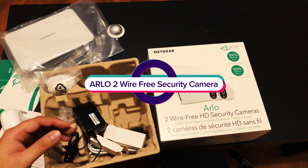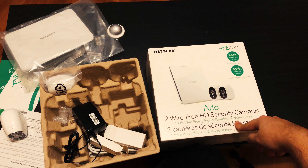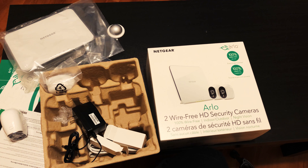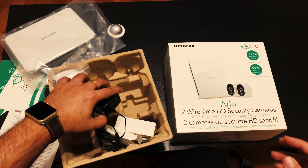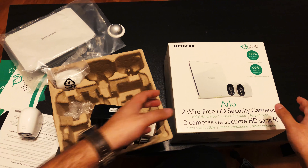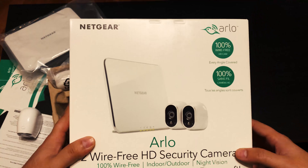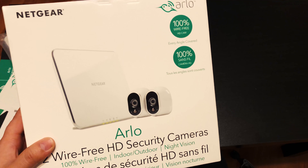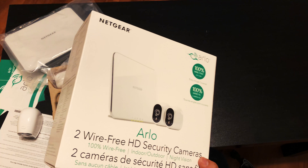Welcome to Fantasy of Collectors, this is your boy Sid, and today we have our Arlo two-wire-free HD security cameras for a quick unboxing, setup, and review. I've already opened up the box so that you can see what comes with it. I'll start by talking about this camera and why I picked this one over the others available in the market.